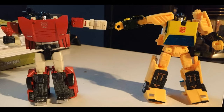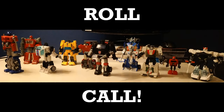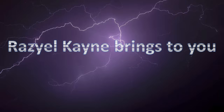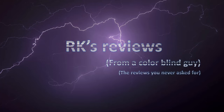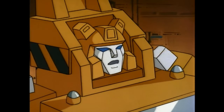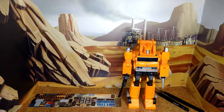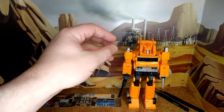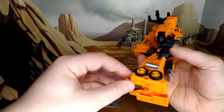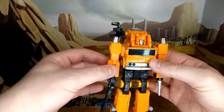So now let's take a look at Earthrise Grapple before and after the paint job. A quick look at Grapple before I apply the Toy Hacks — fantastic robot mode. He's really nice. I enjoy every bit of it, except for the pegs — that's been the main problem for this. But I love the face sculpt. The articulation is good. The transformation is amazing.